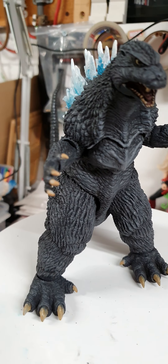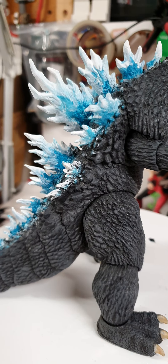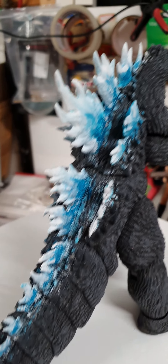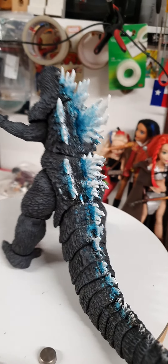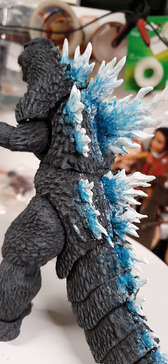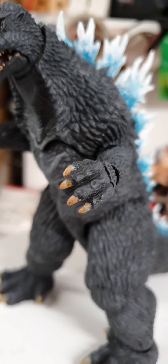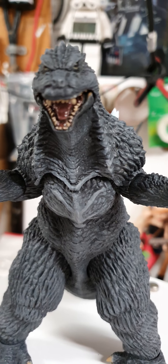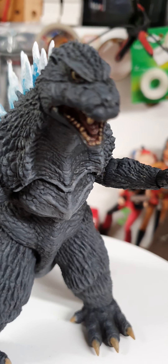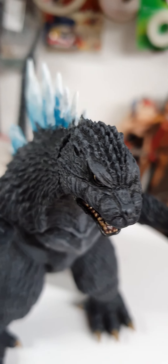Howdy all. I am calling it finished on the Godzilla Tokyo SOS repaint. I've tried various methods to try and get a pre-atomic breath effect on the spines. It's not 100%, but it still looks very effective. I've gotten rid of all that horrible crap laser blast effect. He's looking every bit as cool and awesome as he should.